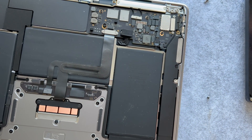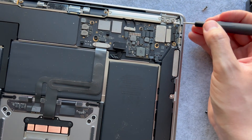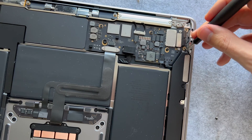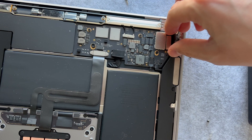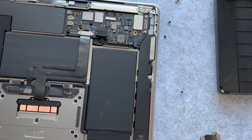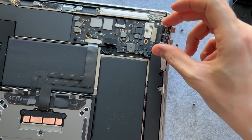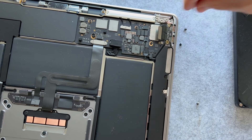After removing that bracket, you have to remove these T5 screws down here — those are the bigger black screws. Set those aside, and then carefully lift up the connector and shimmy out the thunderbolt connector.